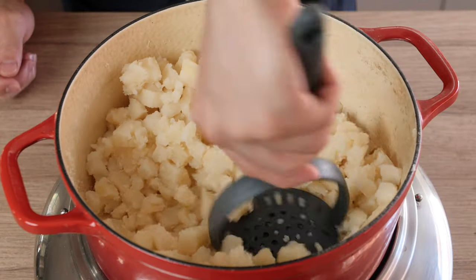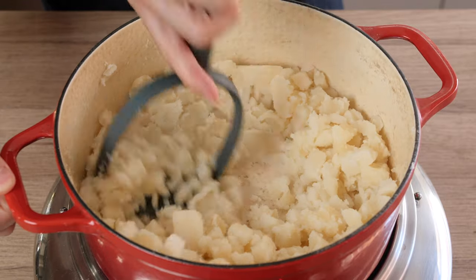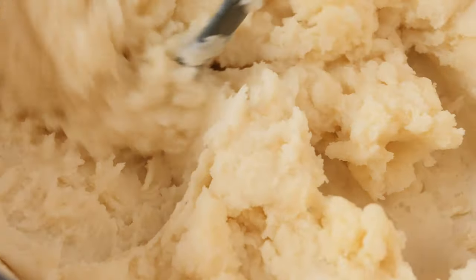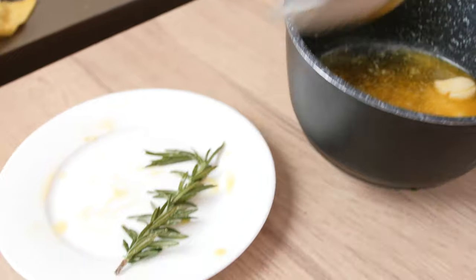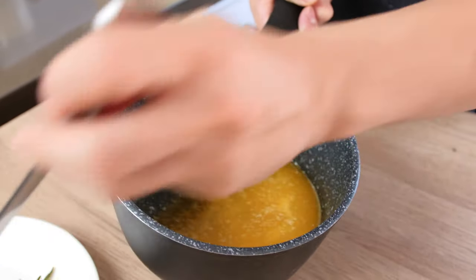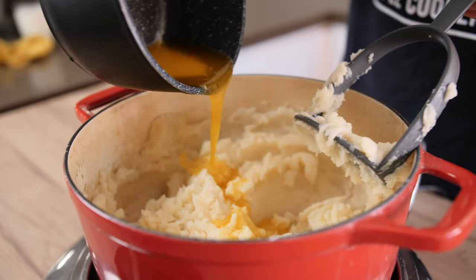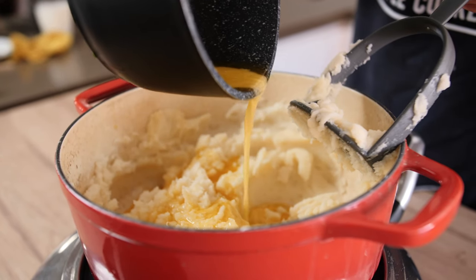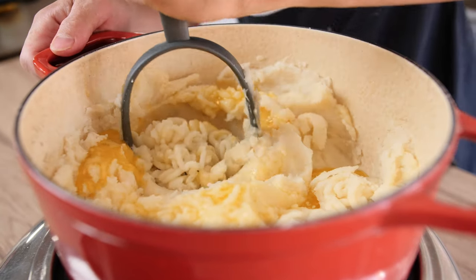Now the potatoes are ready to be mashed. We are going to get our potato masher and just mash the potatoes until we get a smooth consistency. Before we add in our garlic and rosemary infused butter, we are just going to take out the rosemary and the garlic. Then pour your butter into your potatoes — make sure you leave aside a bit of butter because we're going to use this to garnish at the very end. Once the butter goes in, just mix it in with your masher.